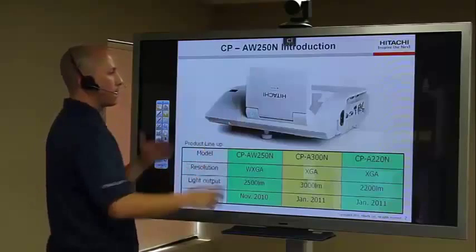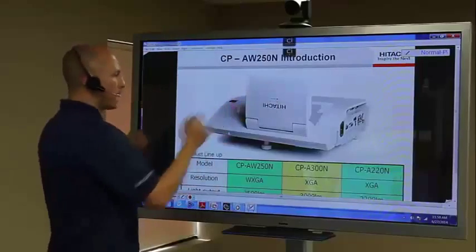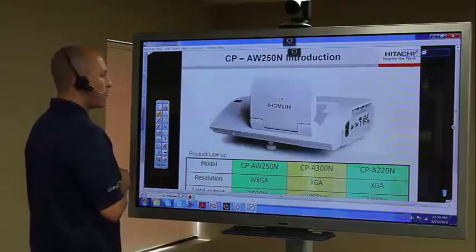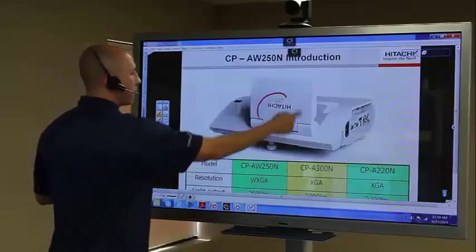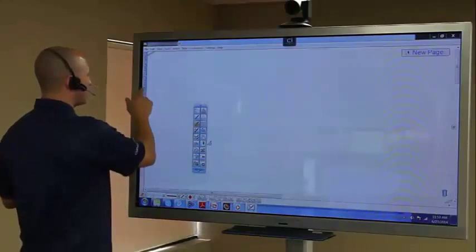I can now proceed to the next slide. Likewise, I can choose my annotation pen again — it takes a snapshot — and I can once again jump into annotating directly on top of this slide. There are also a couple of additional tools one can take advantage of.